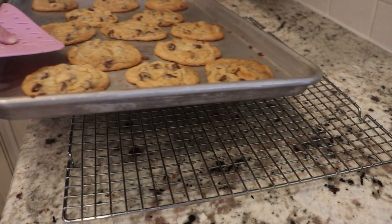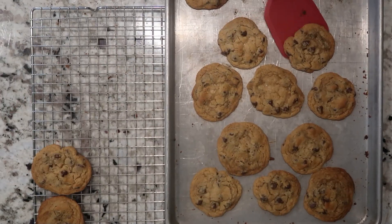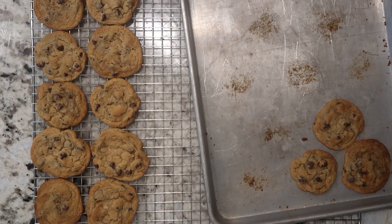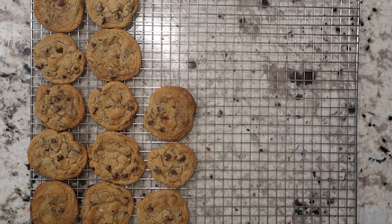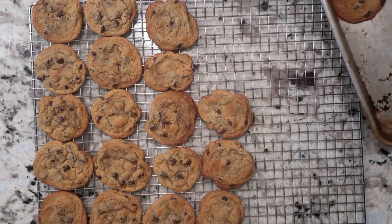When they're done, remove them from the oven and let them cool on the pan for two minutes. Then transfer them to a cooling rack and let them cool a little longer. You can serve them still warm if you like. Then just keep going until all the cookie dough is used up.